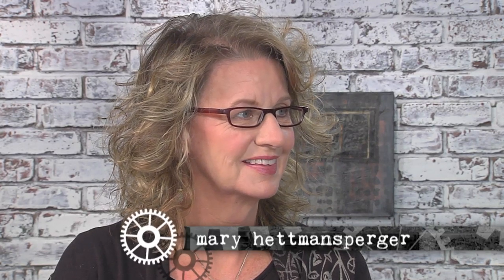I'm here with mixed media artist Mary Hepmansberger, and Mary, I always want to touch your work because the texture is just amazing.